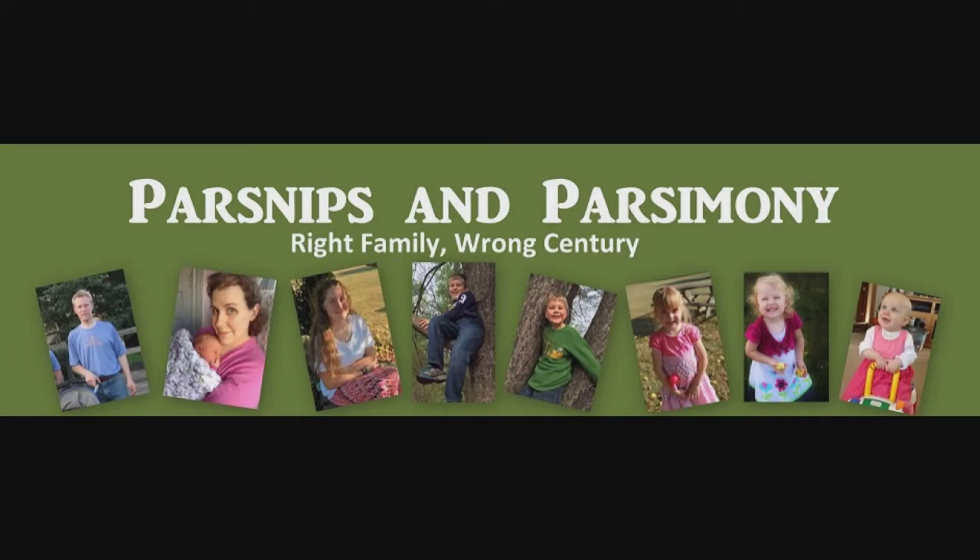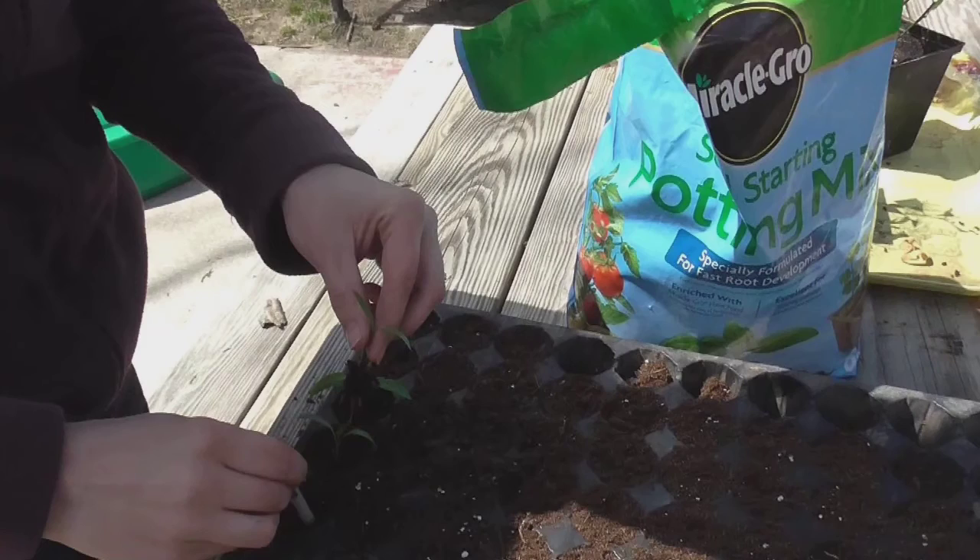Hi, it's Janelle with Parsimps and Parsimony, and today I want to show you how I start my own vegetable plant seeds inside. If you want to be successful with starting your own seeds inside, there are a couple of things you need to have. The first thing is quality potting or seed starting mix. I prefer the Miracle-Gro brand because it's tried and true and I've had the best success with that.